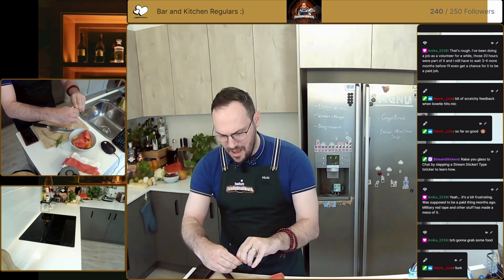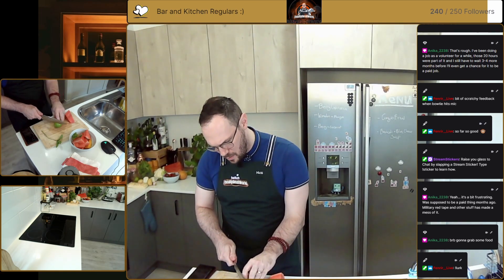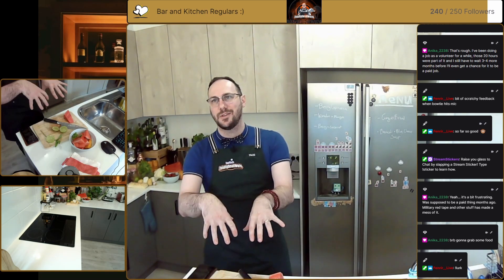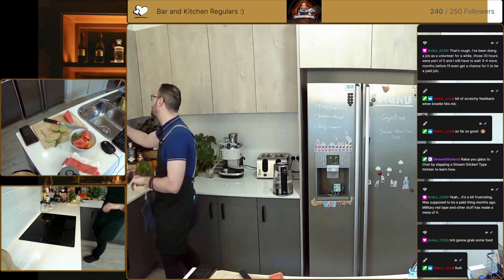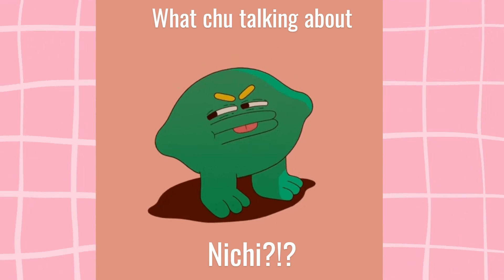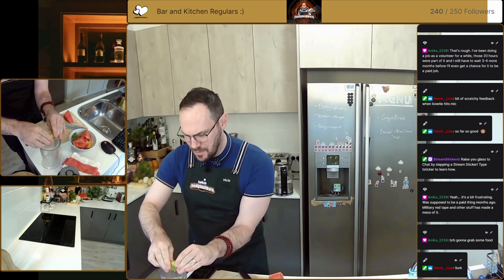Just tear the mint leaves up a little bit. Get a little bit of lime — we're going to take a big wheel out of the middle for the garnish as well. For the rest of the lime we're going to squeeze both halves into our milkshake maker. Okay, so there's a little bit of lime juice in here.